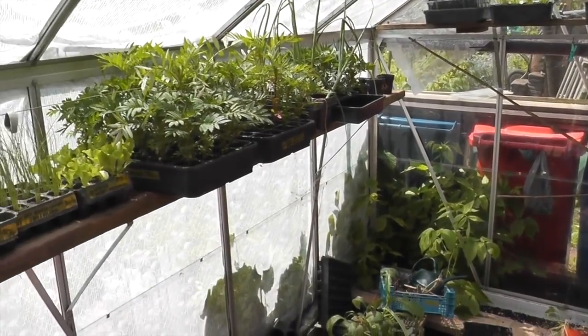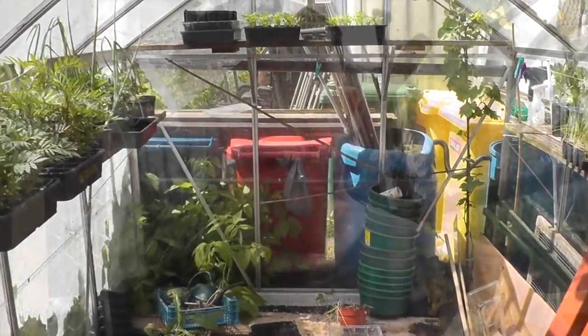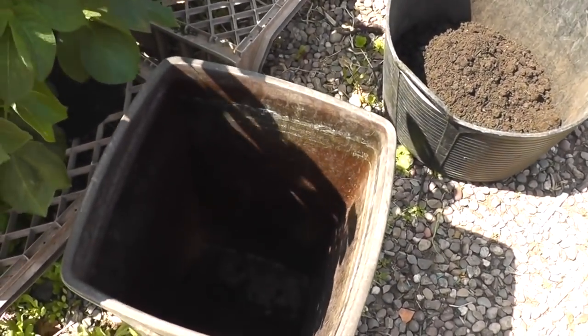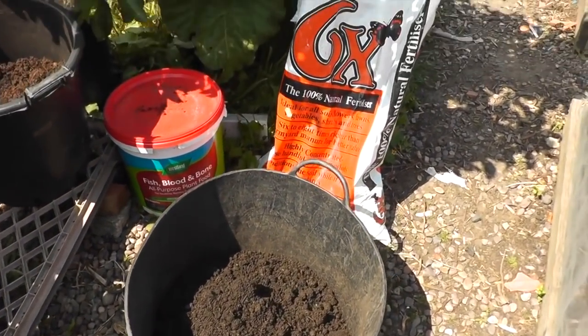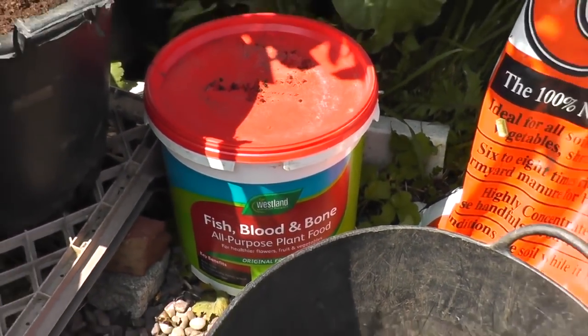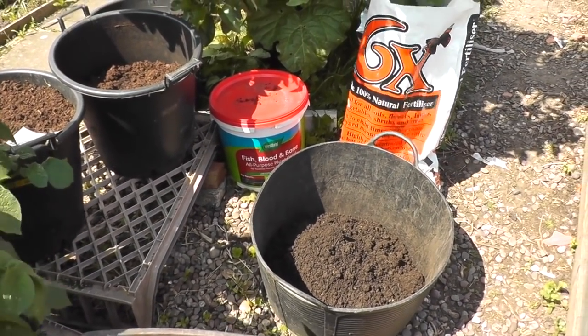That's the easy part done. The hard part now is trying to clean this up. I'm struggling a bit for room for planting stuff here. I've got this tub — an old kitchen waste bin I've found. I'll make sure there are holes in the bottom and I've got multi-purpose compost, 6X manure, some fish, blood and bone, and then into the planting hole I'll add a few sprinkles of eco-thrive charge.